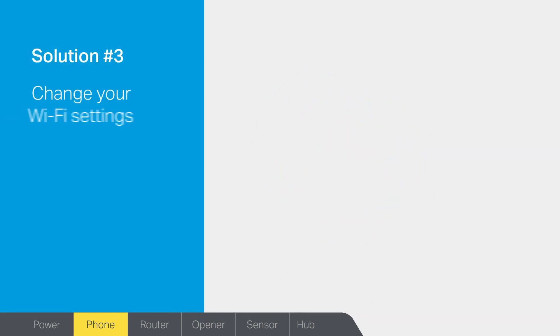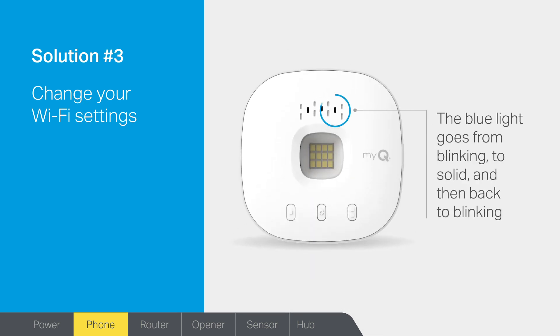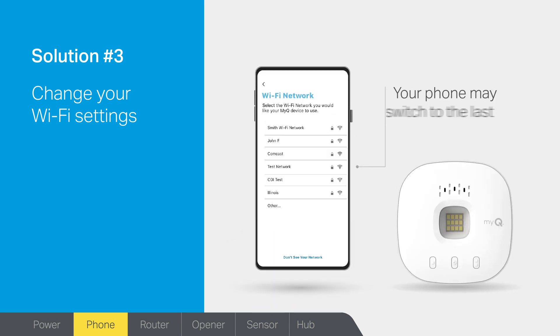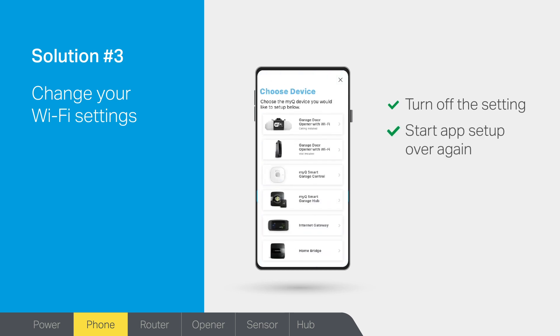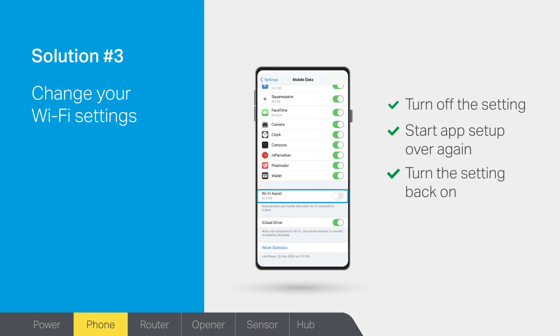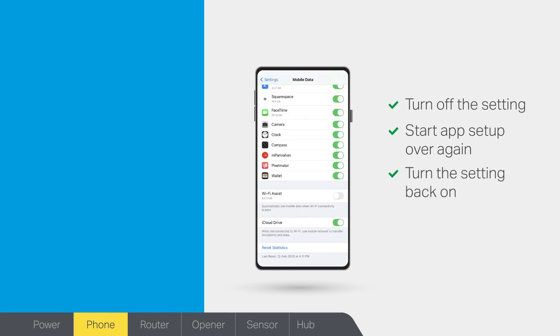Solution 3: do you need to change the settings on your phone? If you are seeing the blue light on your MyQ Hub go from blinking to solid and then back to blinking, your phone may be set up to automatically switch to the last available internet connection, which will break the connection to the hub. To correct this, turn off Wi-Fi Assist, Auto Network Switch, or Mobile Assist feature in your phone's settings. Then start the app setup over again. You can also turn this setting back on once you've finished setting up your MyQ.